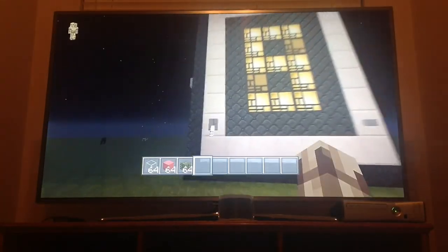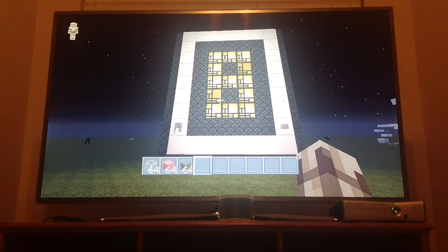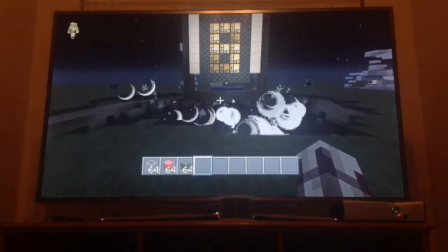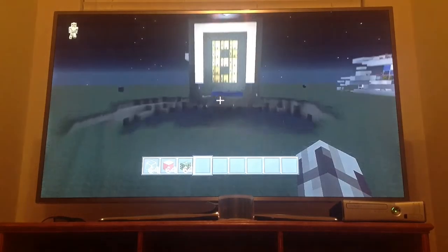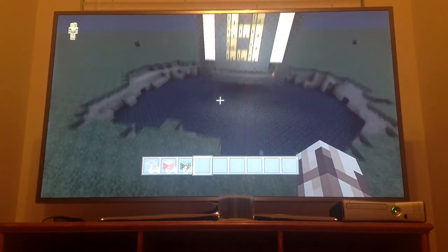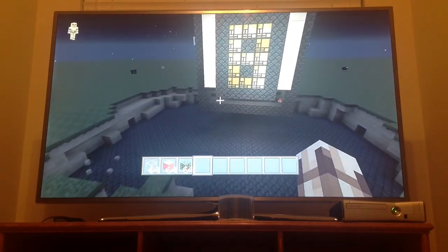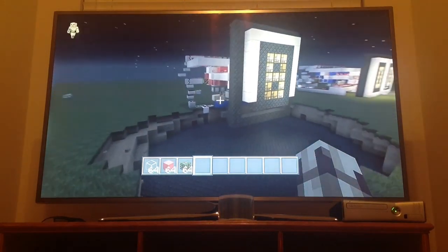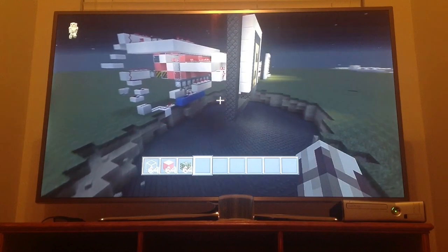One problem I did have while working on it is that I accidentally overloaded the signal, so it kind of blew up on me. I learned that if you overload anything, it will cause the circuit to short circuit — and in this case, my circuit blew up.